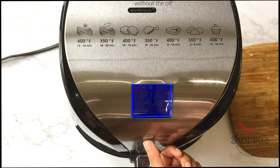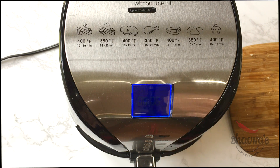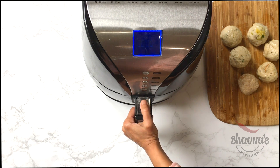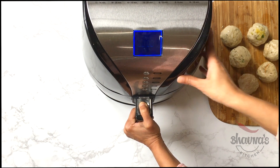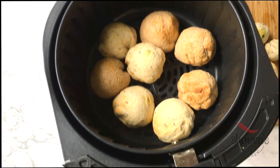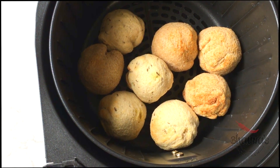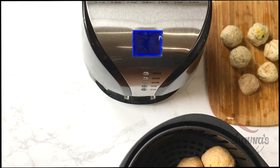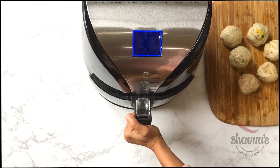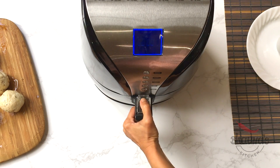I'm going to check in between just to make sure they are cooking well. Alright, the six minutes have ended — let's check. Look at them, they're almost done. I want a little more browning, so I'm going to pop them back in for another three minutes.